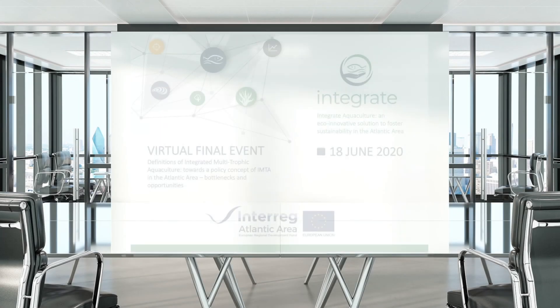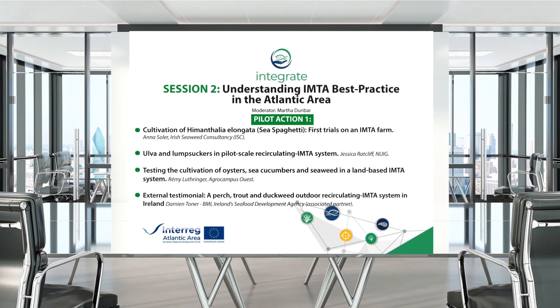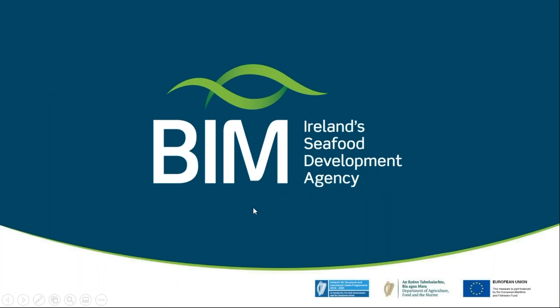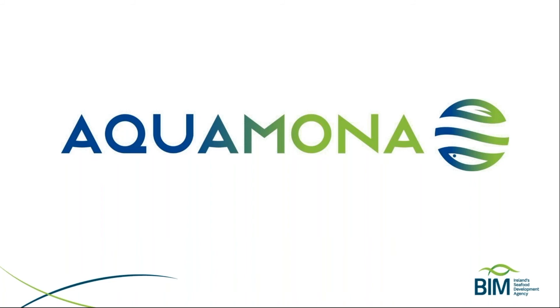The next presentation is from an associated partner, an external testimonial, and for a change it concerns a freshwater IMTA system. It will be presented by Damien Toner from BIM in Ireland. BIM is Ireland's seafood development agency, involved in aquaculture and fisheries development. He will present about a freshwater trial called Aquamona, which is a FIMTA (freshwater IMTA) project — the culmination of about five years of work on freshwater IMTA systems, arising from work done in the United States on split-pond systems.